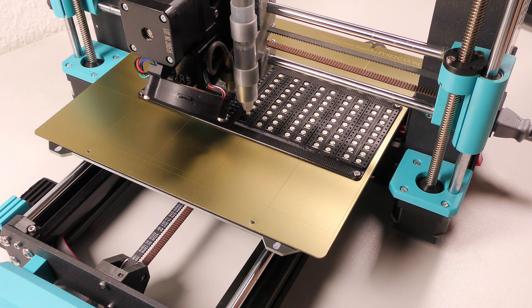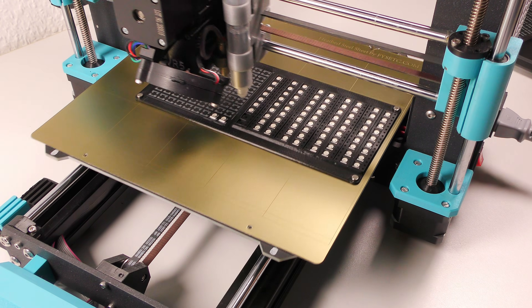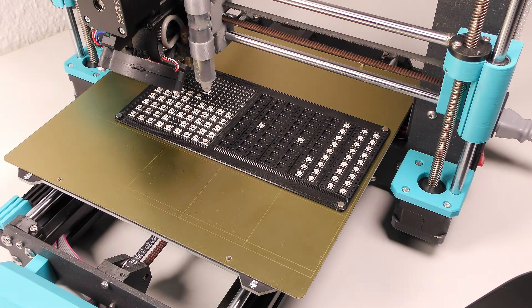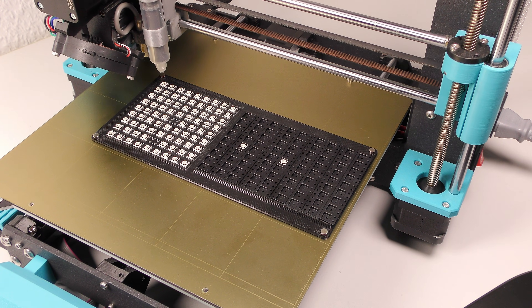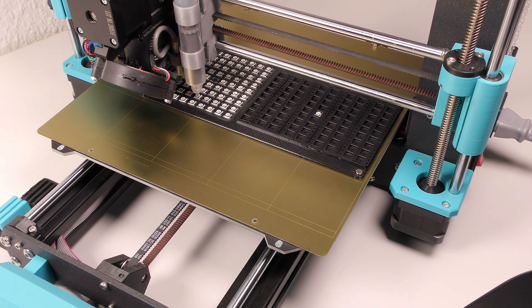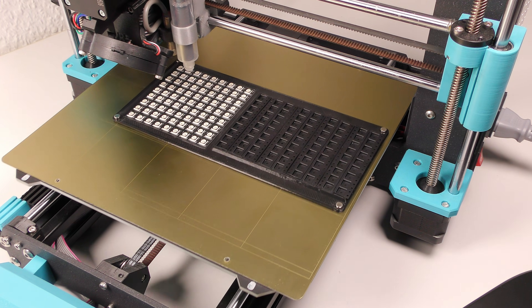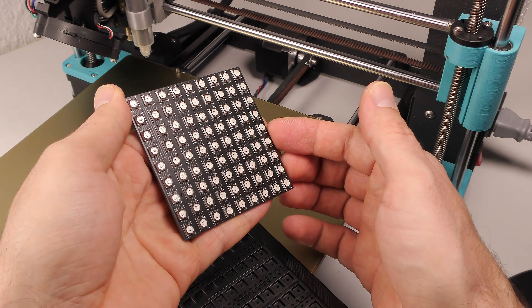And the first LED is in place! How cool is that? Let's see if the other 80 LEDs will be the same. And all 81 LEDs in place — yeah!